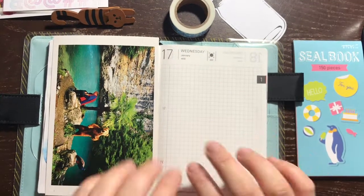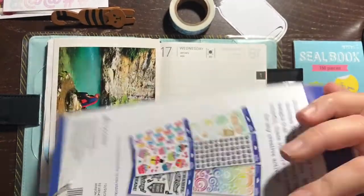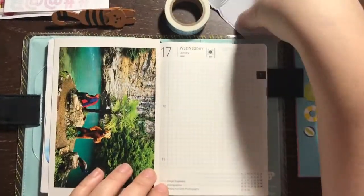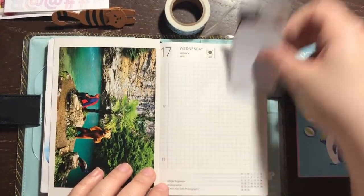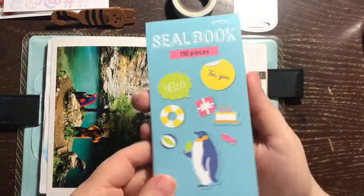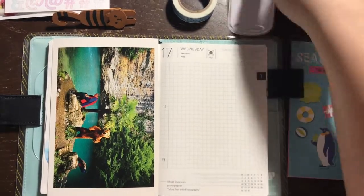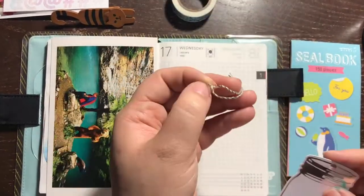Hello, everybody. Today is Wednesday, January 17th, 2018, and I'll be working on my Hobonichi. I'm using these awesome mason jar tags that a friend sent me, and I am using this Midori penguin book that I got from the Paper Seahorse a long time ago.